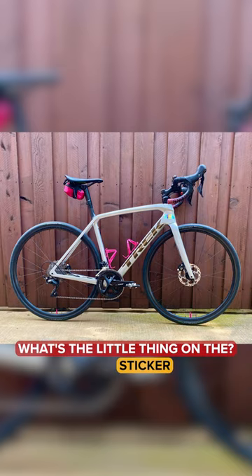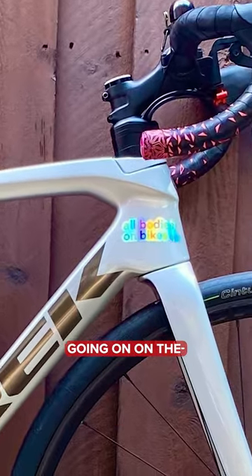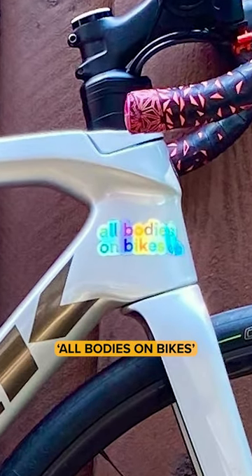What's the little thing on there — a sticker? I'm trying to zoom in. There's a little bit of customization going on on the head tube. It says 'all bodies on bikes.' I like it, that is a good slogan. 105 groupset as well — I'm digging it.